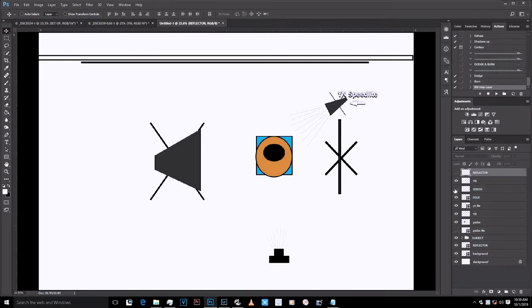This is the Yongnuo speedlight, and this is the Godox speedlight, and here is the reflector. This is how my light was spilling on my model — going directly here but not bouncing back because of the black side. You can use anything black that doesn't reflect light to avoid light spilling on the wall, or you can put a grid on your softbox or speedlight to avoid the light bouncing on the walls.